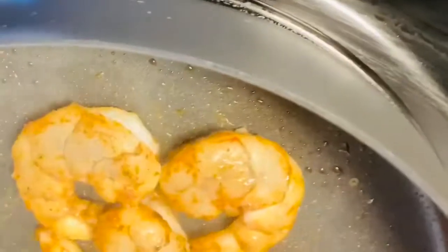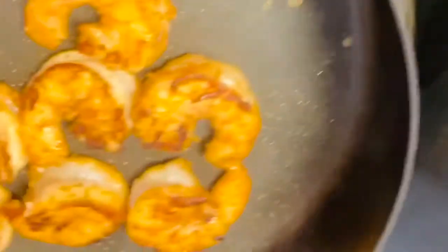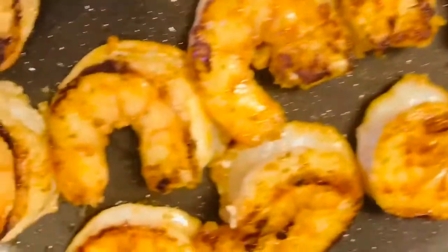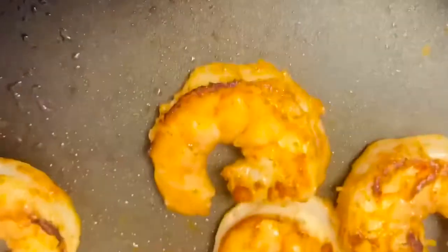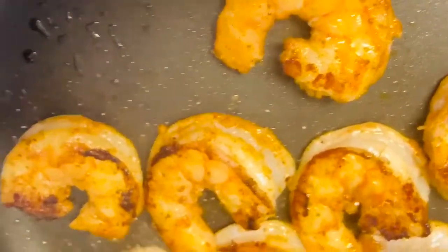Right now I'm starting to stir-fry my shrimp, and as you can see it's looking so good — I love the color. The aroma is incredible, I can't even describe it. I'll just give it a quick stir so that it doesn't stay too long. Then after that I'm going to set it aside and go to the real cooking of the rice.